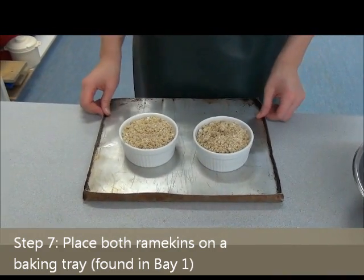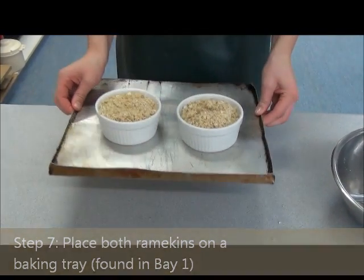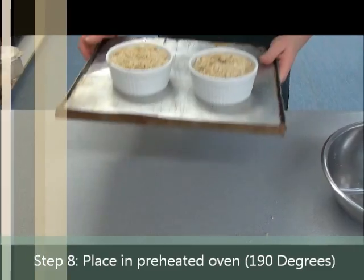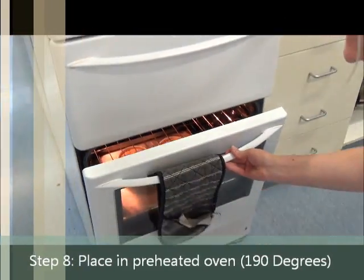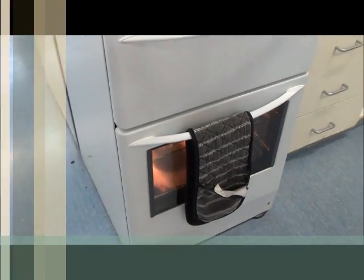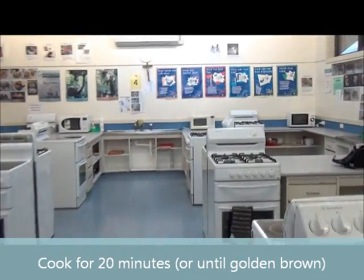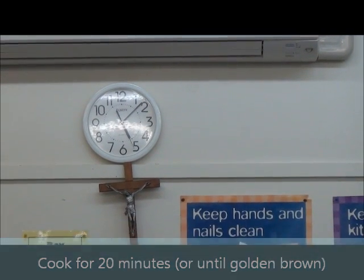By placing both ramekins on a tray, when you go to remove them from the oven you don't have to hold two hot ramekins — you just pull the tray out. My oven has been preheating since the start of this demonstration; it's on 190 degrees. Pop the tray into the oven and allow it to cook. You'll know it's done when the top becomes golden brown. It needs 20 minutes in the oven, so after 20 minutes it should be golden brown. Make sure you check the clock when it goes in so you know when it needs to come out.